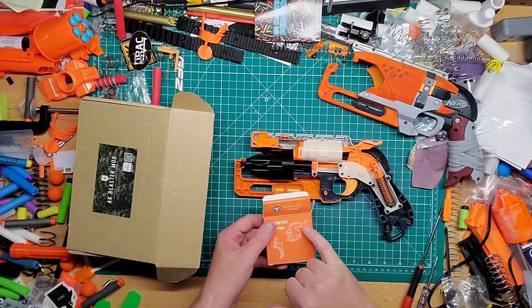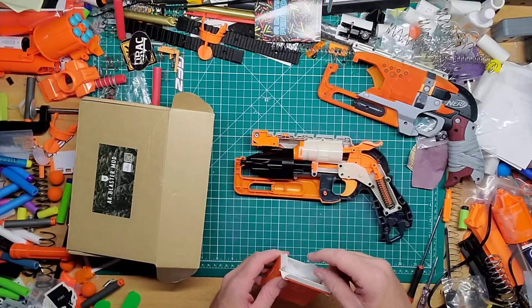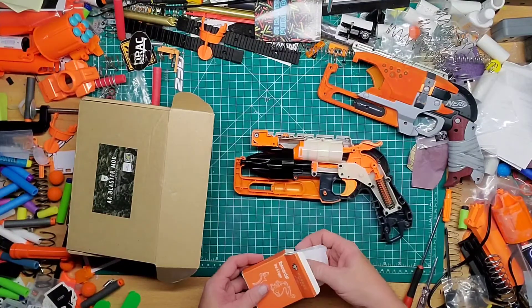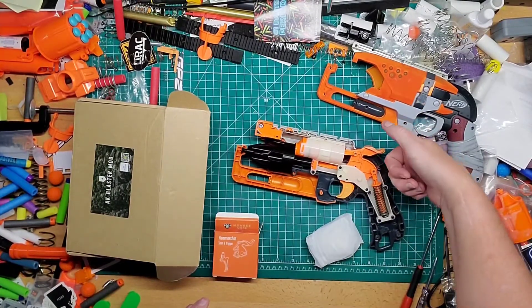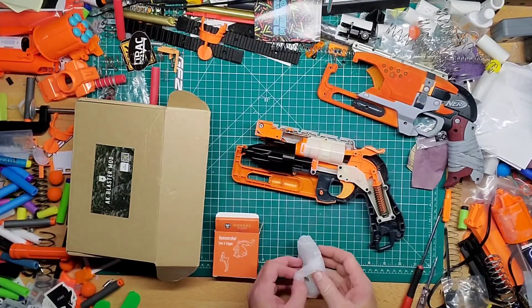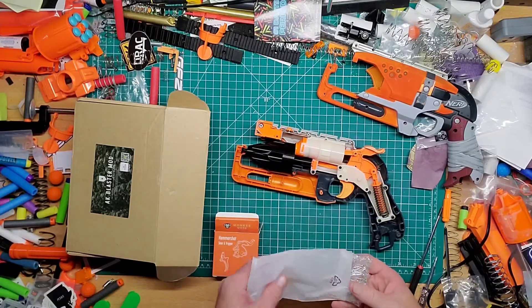It all depends on what you want. The only thing that's different, I believe, is the piece up here. The one at Orange Modern Works — I think I have that on my other two Hammershots — and they have a little rib thing, which is nice because if you don't have big enough hands it gives you more of a grip. This one I believe is smooth; I wanted a smooth one for this. And you can always texture them if you really want to.